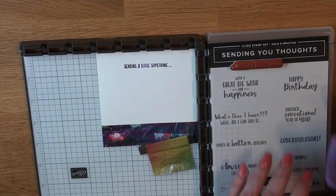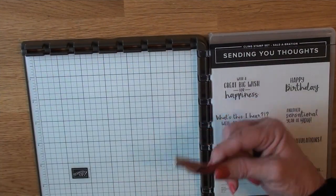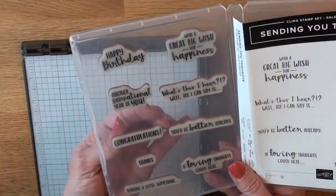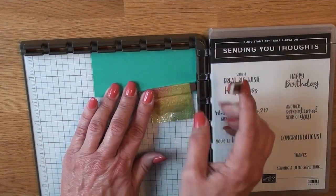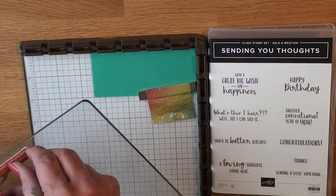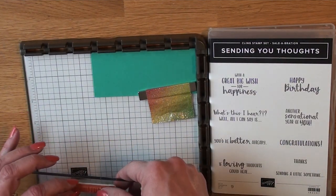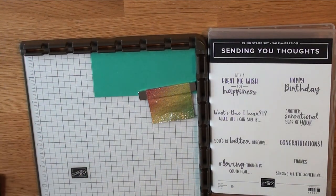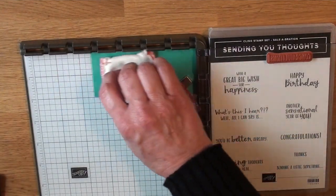I'm cleaning off the stamp with the stamp cleaning pad. I have two of them — one for darker or regular ink and one just for red, because red needs its own cleaning pad. Now I'm choosing the sentiment for the front on a piece of Bermuda Bay cardstock, lining that up on the Stamparatus. I'm going to grab the embossing buddy and rub that across the Bermuda Bay cardstock, then ink it up with Versamark ink.